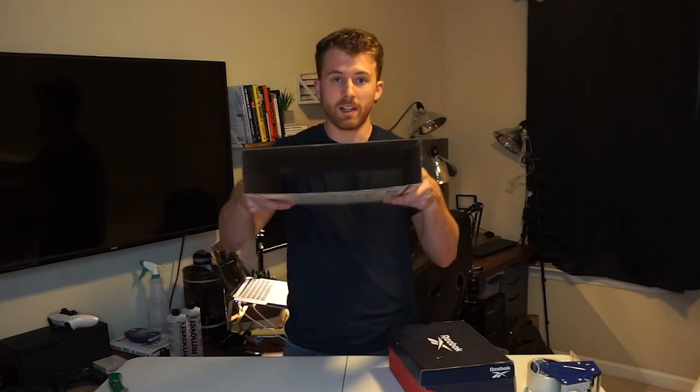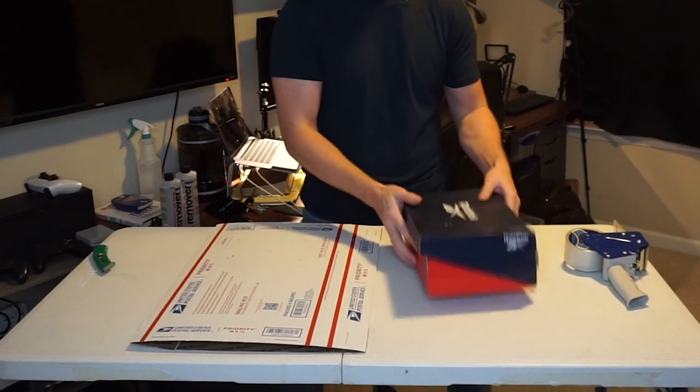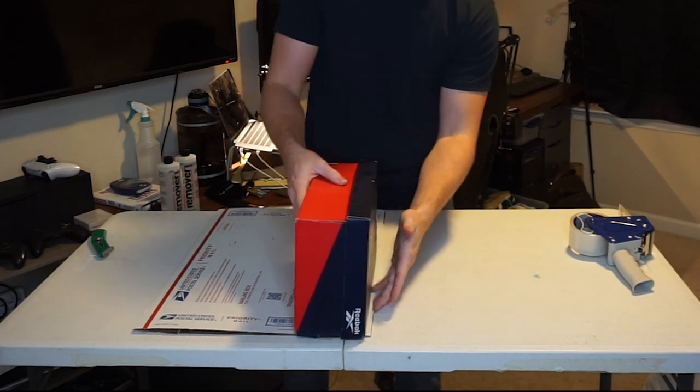The one caveat is the shoe box doesn't fit inside as-is — they're a little too slim the way they come, so we need to do some modifications. When the box is laying flat, you'll see one side with two red lines running down it and one side with only one. It's the same on both sides. Lay the box flat on your table, take your shoe box, lay it on the side where the two lines are, and line it up with the edge.